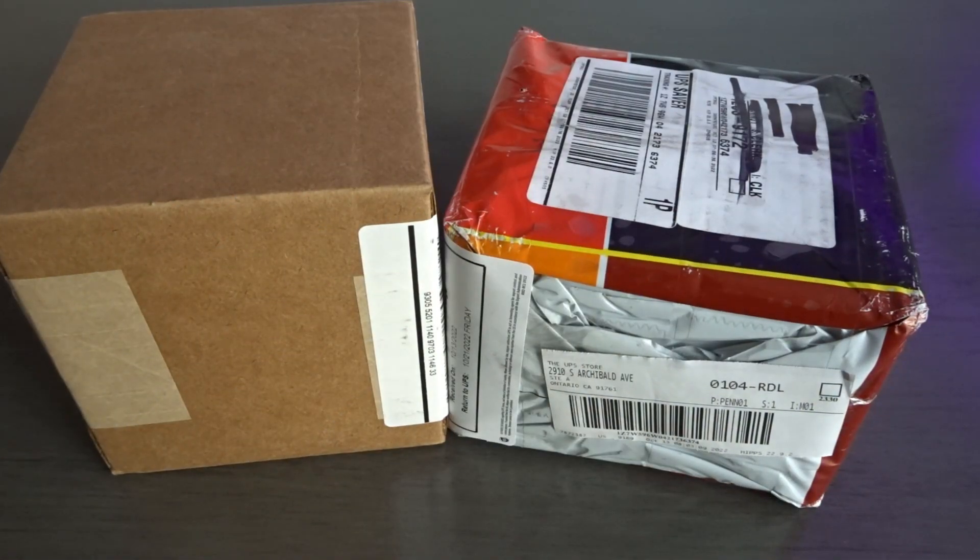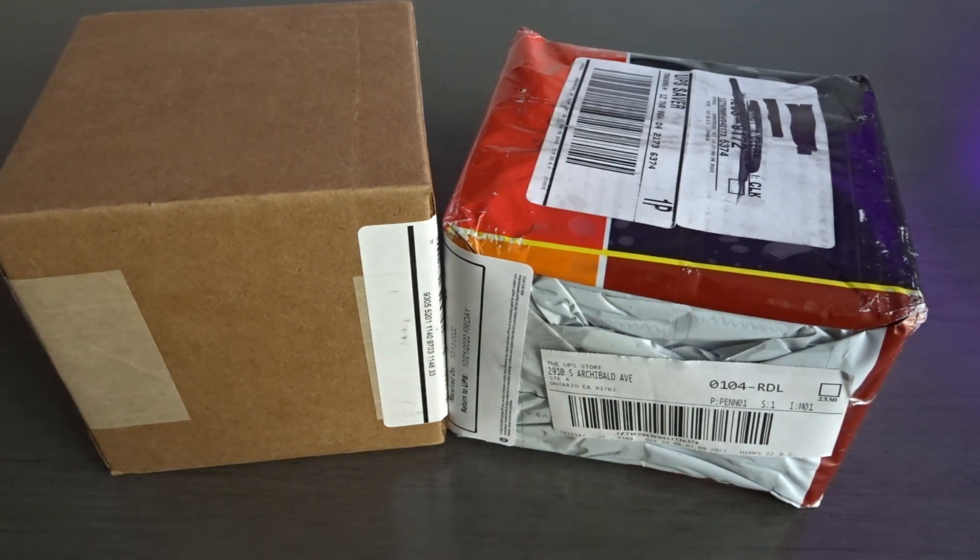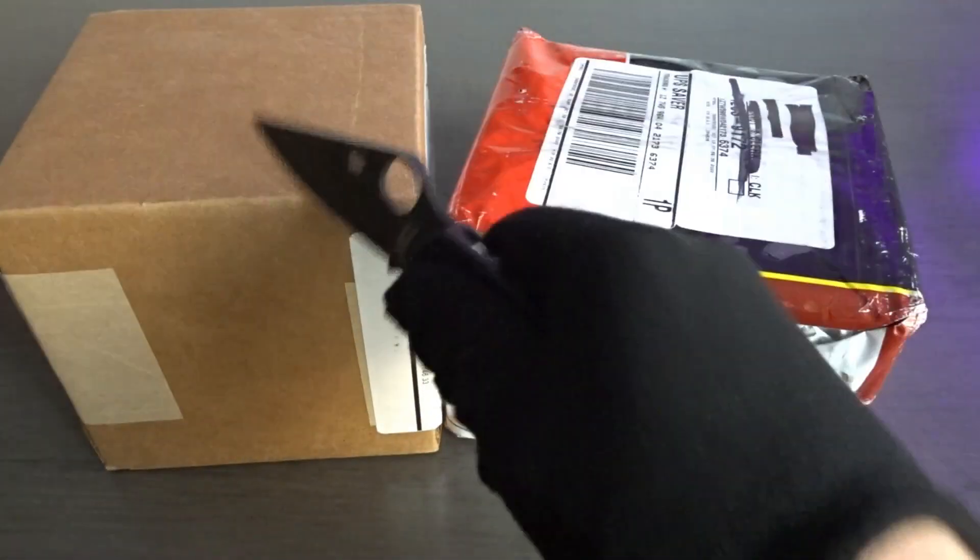Hi YouTube, Watchify here with another video. So today I've got a double unboxing — I don't think I've ever done one of these. Both of these watches were ordered at different times, but they just happened to arrive on the same day. So I'm eager to get them open, but first I wanted to film it. I'm going to open this one first.